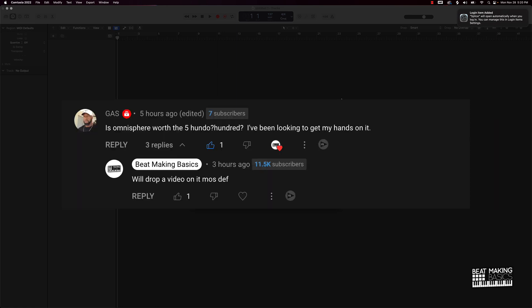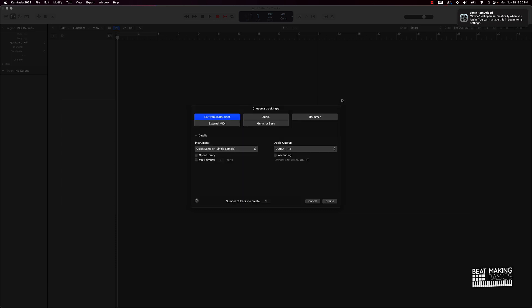Is it worth the $500? Should you save that $500 and put it on something else — another VST, sound bank, or whatever — or is that going to be the best $500 you're ever going to spend? We're going to get into it in this video, so let's go ahead and jump in.